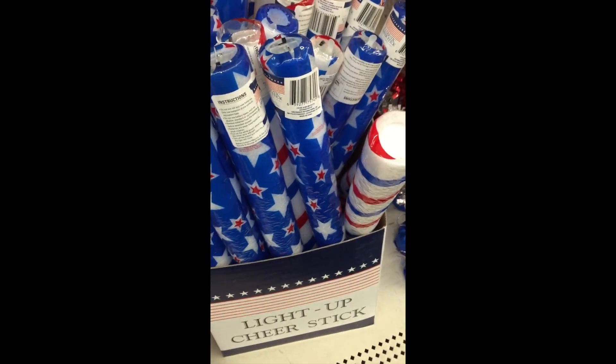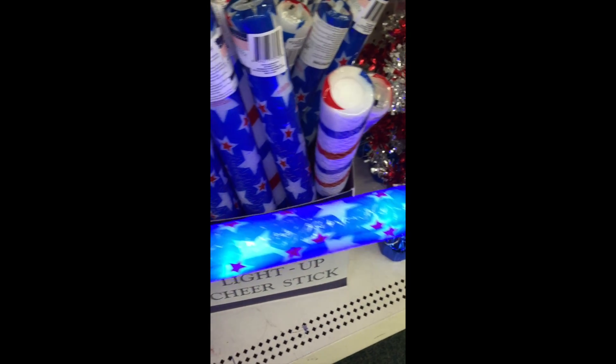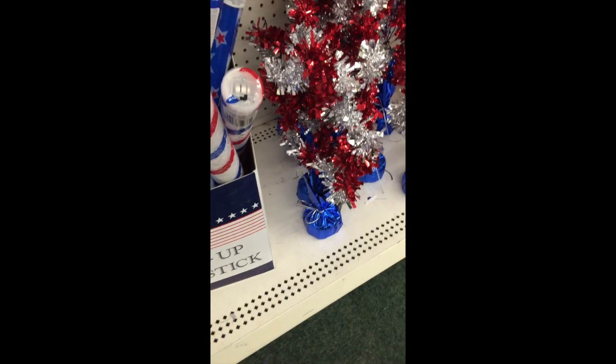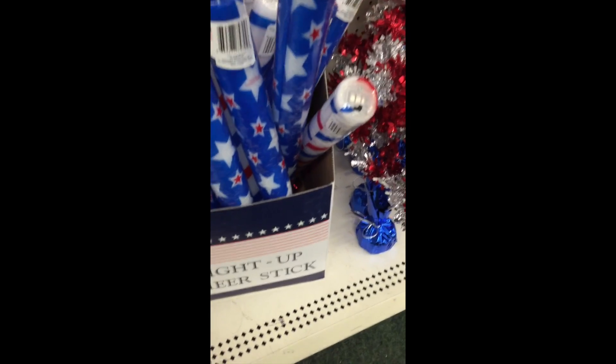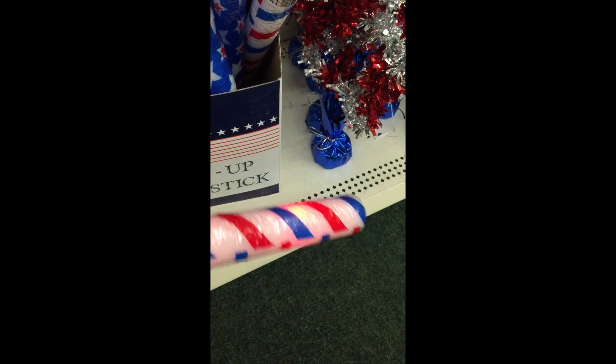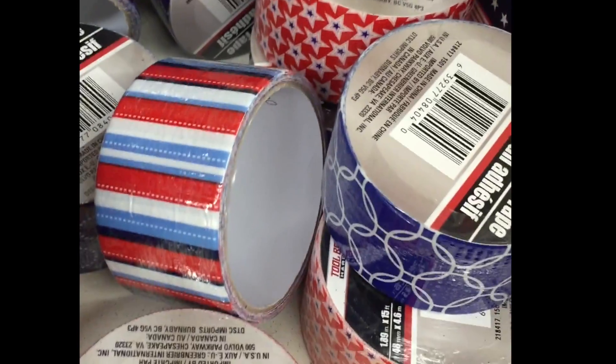Patriotic items included yardsticks, solar lights — a fabulous find — and also these little light-up glow sticks, just perfect for any child wanting to celebrate the Fourth of July parade. They usually have them in the evening around here. These light up just perfectly for any fun time, and they also had lots of patriotic duct tape.